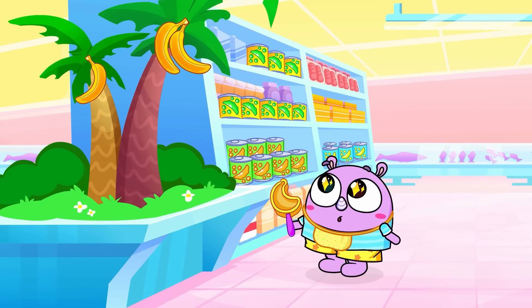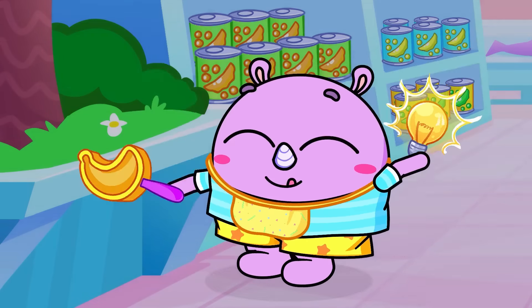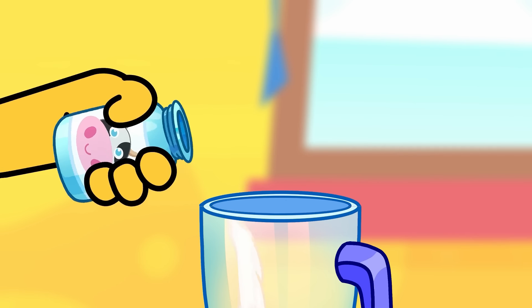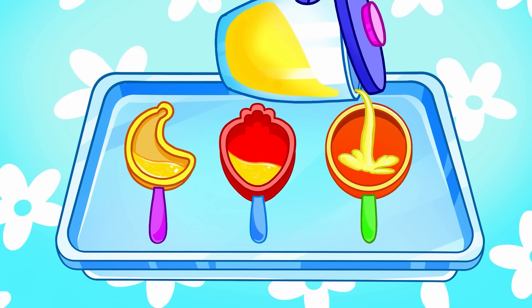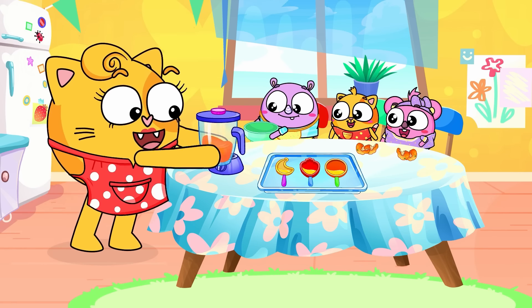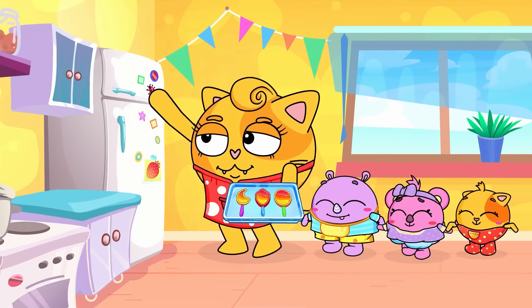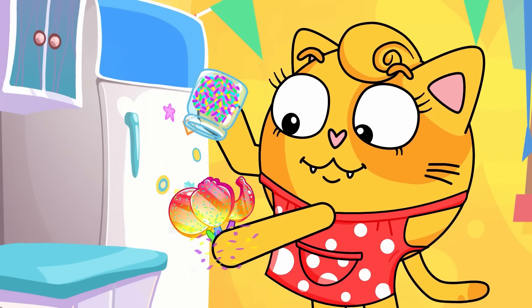Popsicles, popsicles, let's make rainbow popsicles. Lovely popsicles. Let's find out what color do we need. Yellow, yellow, which fruit is yellow? We need to find a yellow fruit. Yellow, which fruit is yellow? Banana is the yellow fruit. Let's try our yummy popsicles — orange, red and yellow. We did a very good job. Yummy, so very yummy rainbow color popsicles.